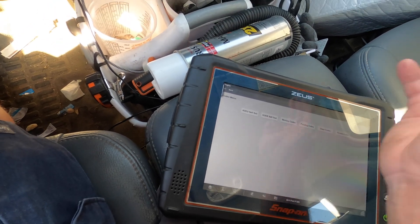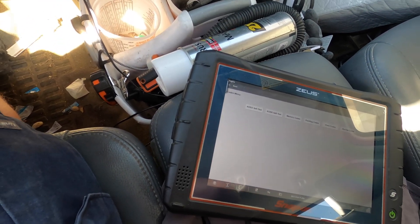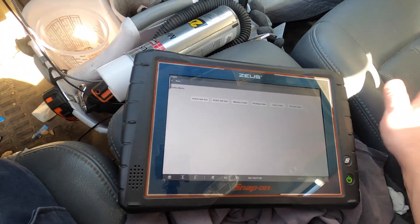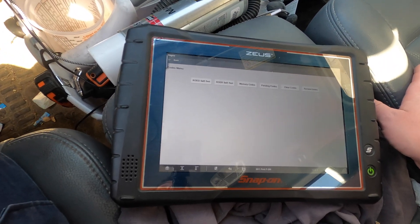I'm going to go ahead and give it back to them because they close in about an hour. But that's just the easy way to check a purge valve - very very simple.